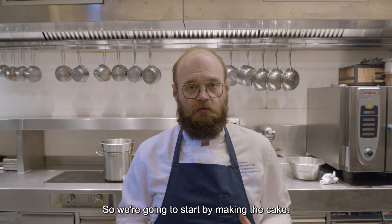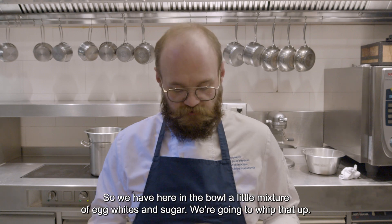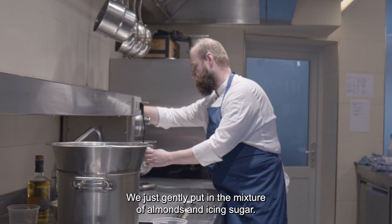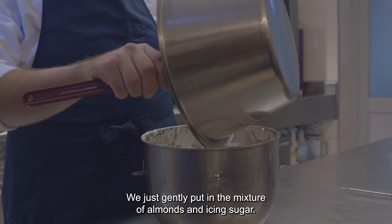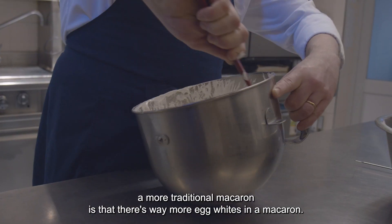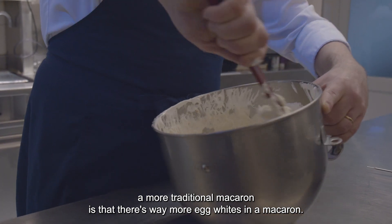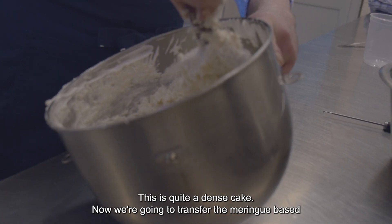So we're going to start by making the cake. We have here in the bowl just a little mixture of egg whites and sugar — we're going to whip that up. We just gently put in the mixture of almonds and icing sugar. Now the difference between this and a more traditional macaron is that there's way more egg whites in the macaron, so this is quite a dense cake.